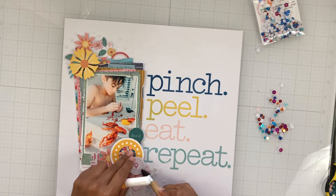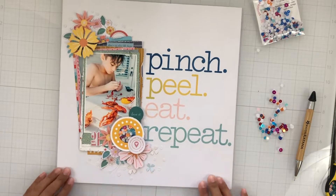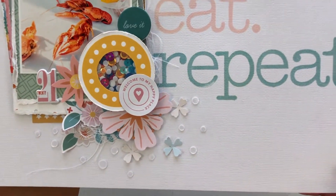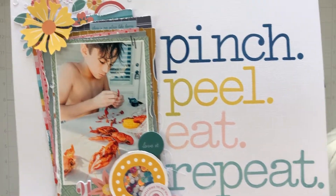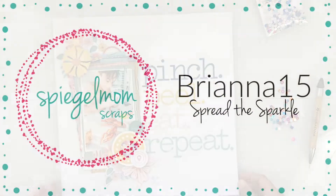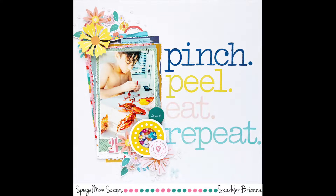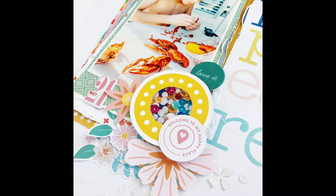I did add some tangled thread underneath a few different areas, but that's about it. Here is an up-close shot — I'm sorry my camera was crooked — but here are the sequins, my little shaker embellishment up close, and all of those fun layers. Use my code BREANNA15 to save 15% off in the shop, and thanks again for watching. Here are some up-close shots, and we'll see you in my next one. Bye!